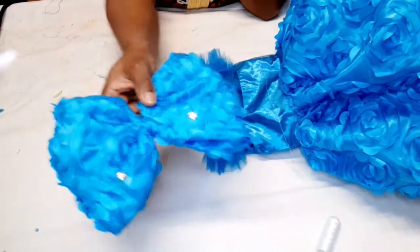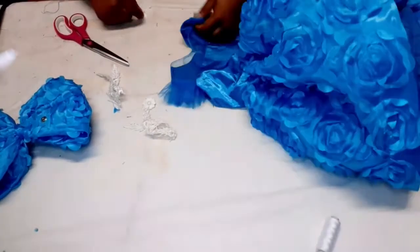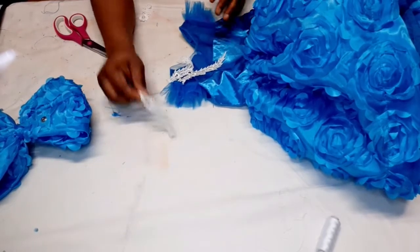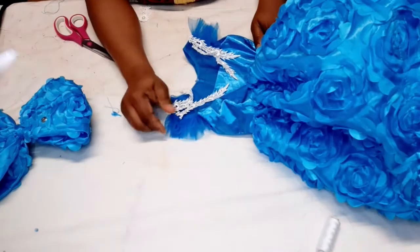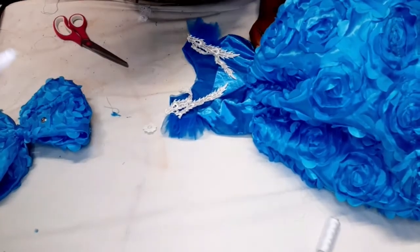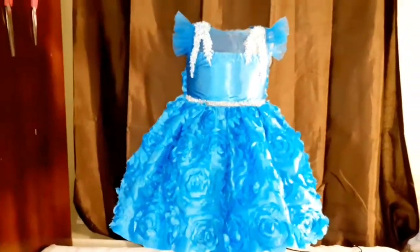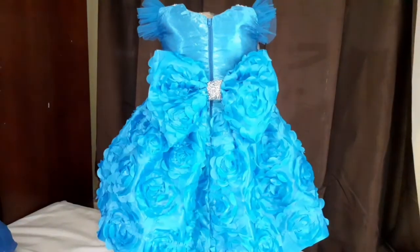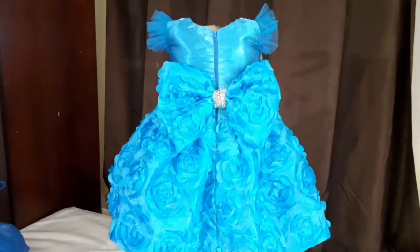With the bow done, I'll go ahead and put some lace trim on the front — I've already cut it out. I'll place it here and also here on the other side. This is what the dress looks like at the end! If you like this video, leave a thumbs up, share it with your friends and family, don't forget to subscribe. I'll see you in my next video — bye!